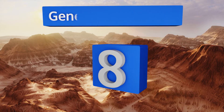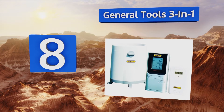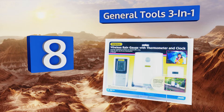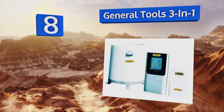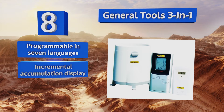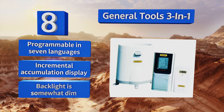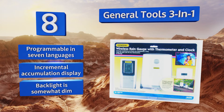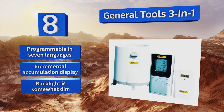Starting off our list at number 8, the General Tools 3-in-1 has a 3-line LCD that tracks minimum and maximum temperatures as well as 7 days of rainfall. It features a wireless thermometer and a dual crescendo alarm that can alert the user to icy conditions. This one is programmable in 7 languages and includes an incremental accumulation display. However, its backlight is somewhat dim.